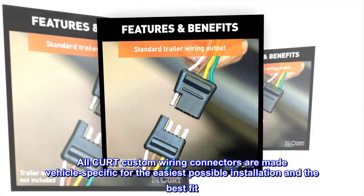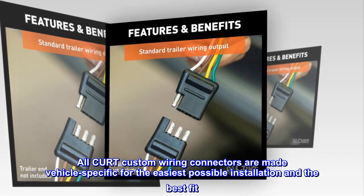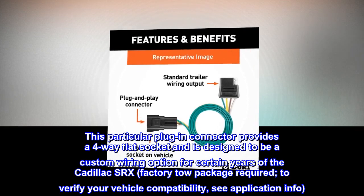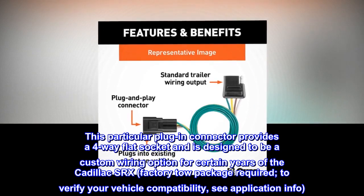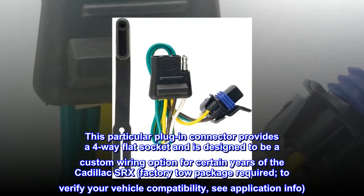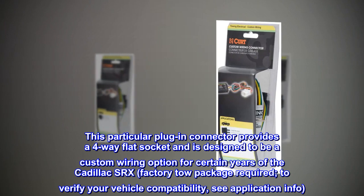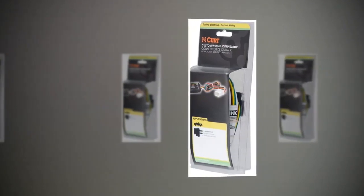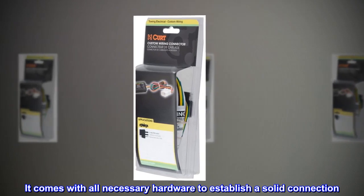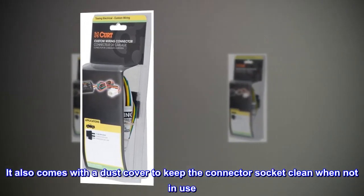All CURT custom wiring connectors are made vehicle-specific for the easiest possible installation and the best fit. This particular plug-in connector provides a four-way flat socket and is designed for certain years of the Cadillac SRX — factory tow package required. It comes with all necessary hardware to establish a solid connection, and also includes a dust cover to keep the connector socket clean when not in use.